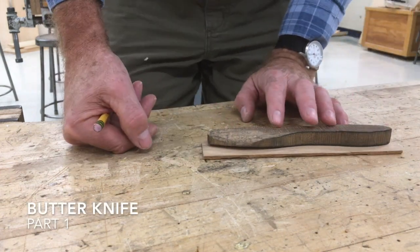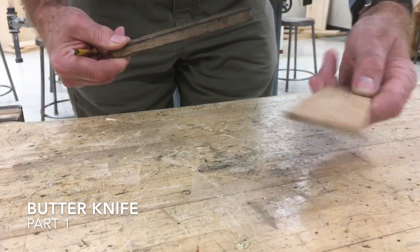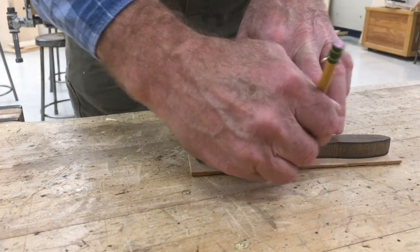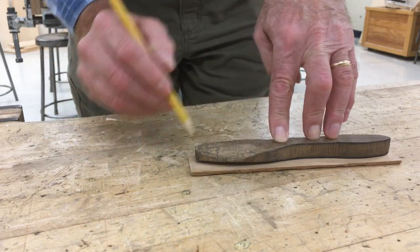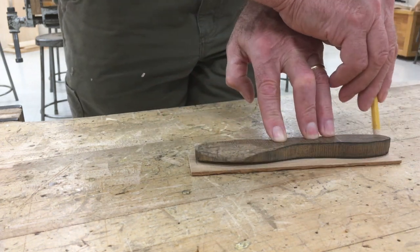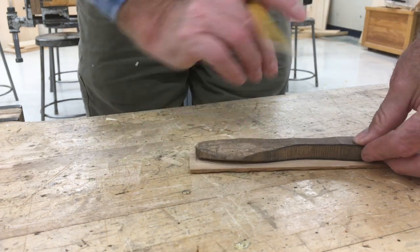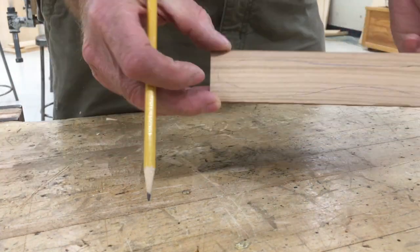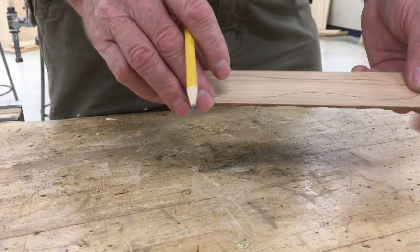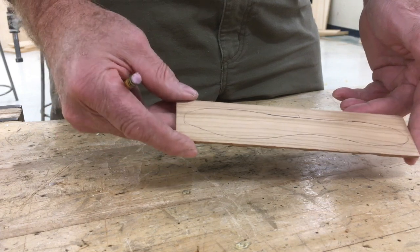The first step in doing the butter knife is to take the pattern and lay it on top of the blank for the butter knife, then carefully hold it down and trace around the outline of the pattern. Take your time with this, and it should look like that. If you make a mistake, we can either do it on the other side or sand it off and do it again, but we want to get a nice outline of the pattern on there before we continue.